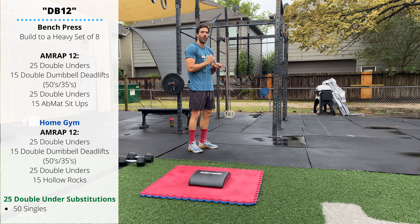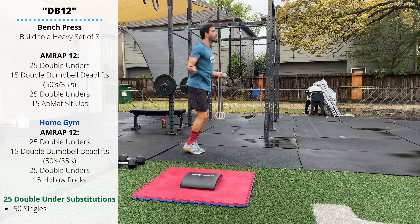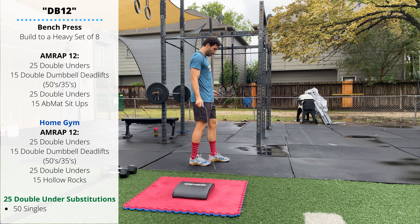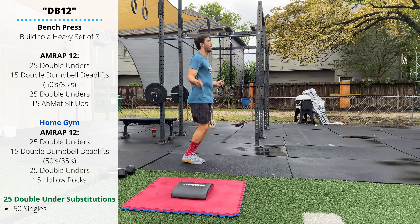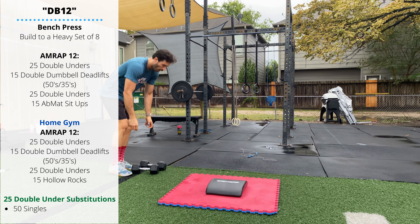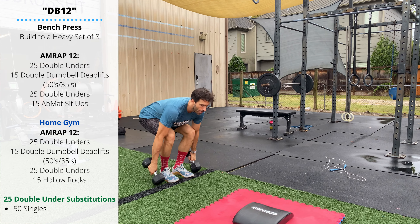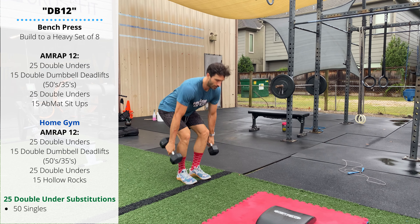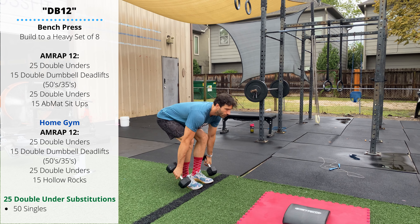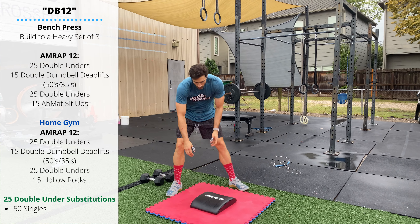Thursday's workout is a 12-minute AMRAP. You'll perform 25 double unders — the rope passes under your feet twice on each jump. If you don't have double unders you can do 50 single unders. After that, move to a pair of dumbbells and perform 15 double dumbbell deadlifts just like in the warm-up: feet narrow, one head of the dumbbell touches the ground, keeping the lower back tight for full range of motion. Then another set of 25 double unders.